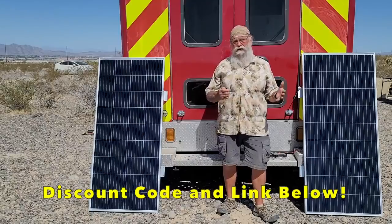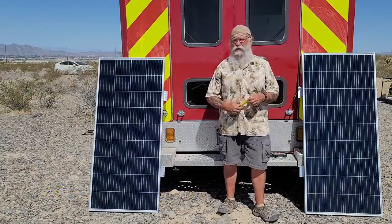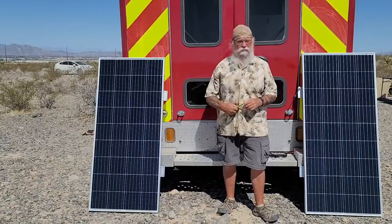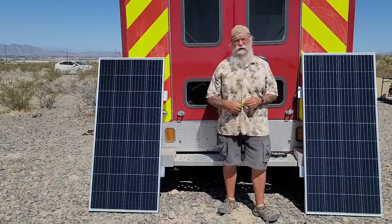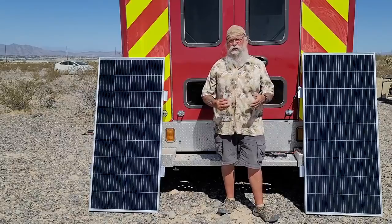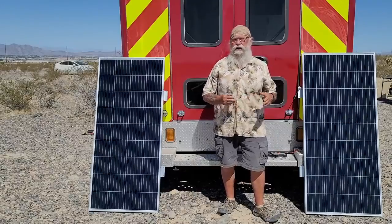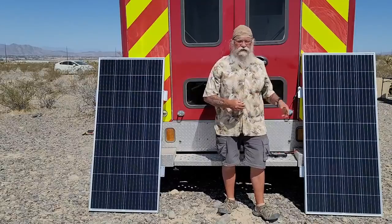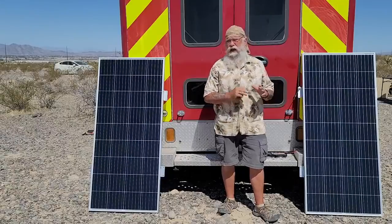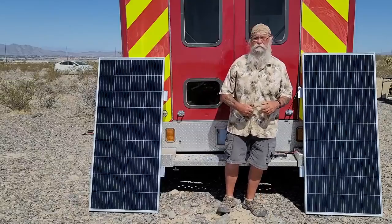Solar panels are pretty much a commodity now. You're not going to see a lot of improvement on one panel over another. I would suggest you buy from a company that you think is going to be around for a while that will back you up. But even if they don't, these things come with a 25-year warranty usually — 20 years at 100% efficiency, 25 years at 90% efficiency, and 30 years at 85% efficiency. I have bought really expensive panels and really cheap panels, and I've not seen any difference in the long run in their quality or power output.